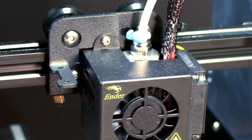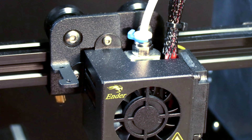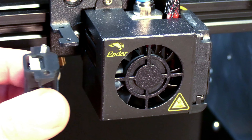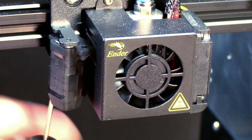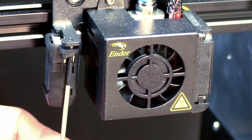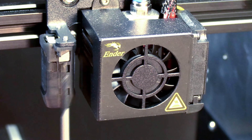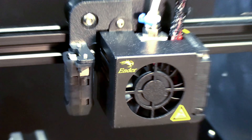Next up is the probe itself. You will see there is a little indentation to make room for the cable connection. It may be easier to install the probe first, but we are going to do it now. You are going to put the screw through the touch and then up from the bottom into the hole. I am using the screws that I took off the fan cover — you can use the screws that came with the touch; they are the same. And there you have it: the BL Touch or CR Touch installed on an Ender 3 Pro.